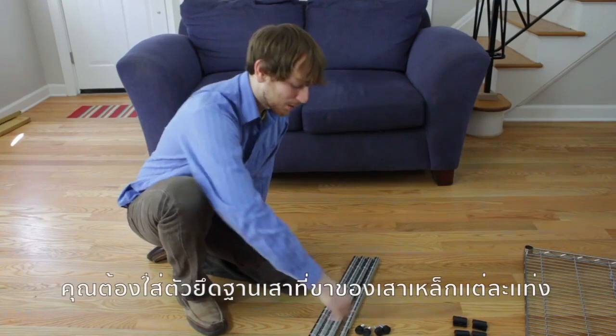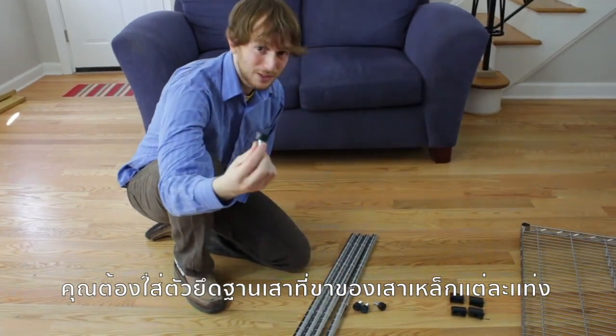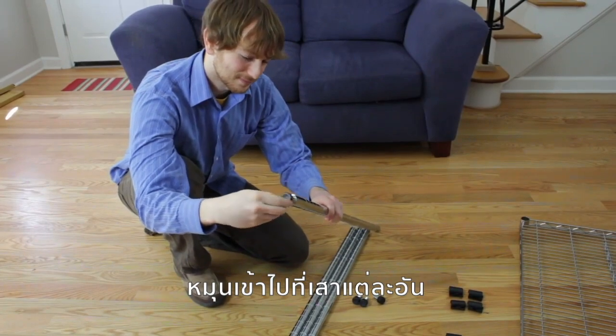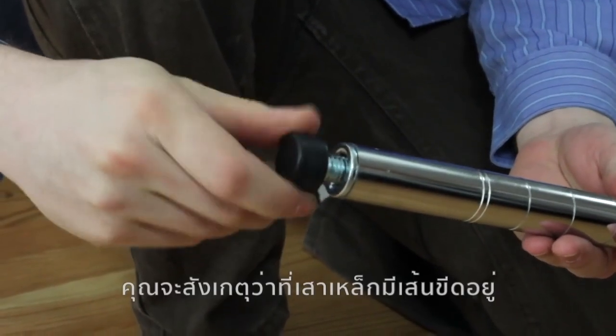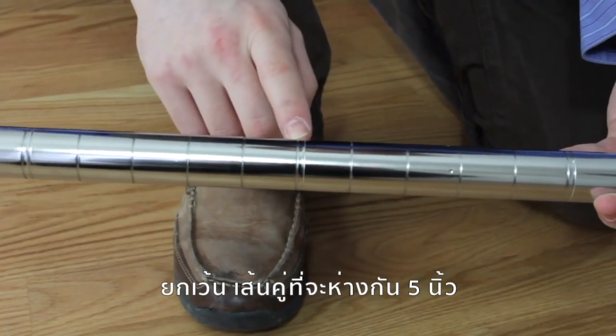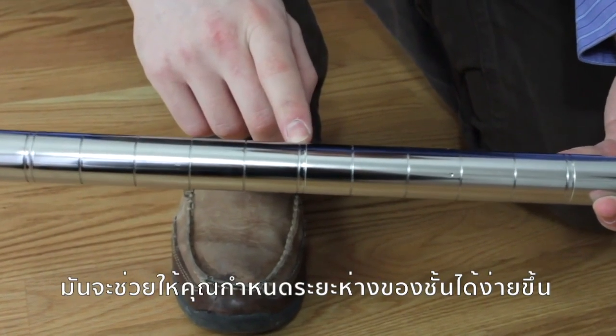Step one: you'll want to make sure to insert the leveling feet into the bottom of each post. You'll notice that each post is notched every inch, with double notches every five inches, to help you locate where you want to place your shelf.